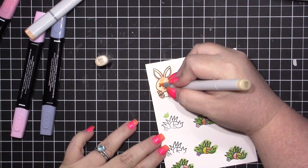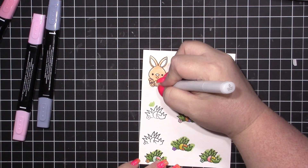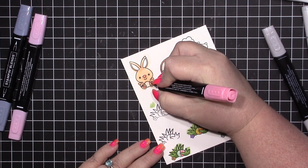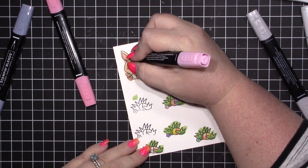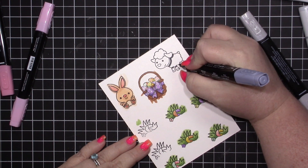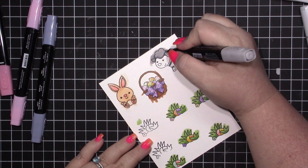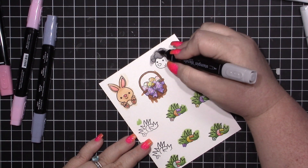I'm using the Flirty Flamingo markers for the ears and the nose — Flirty Flamingo is one of my most favorite colors from Stampin' Up. For the lamb I'm using my Smoky Slate markers. I did color him a little bit differently — I re-stamped him and recolored him — but I left that part out. I started with the light Basic Black and the light Smoky Slate.